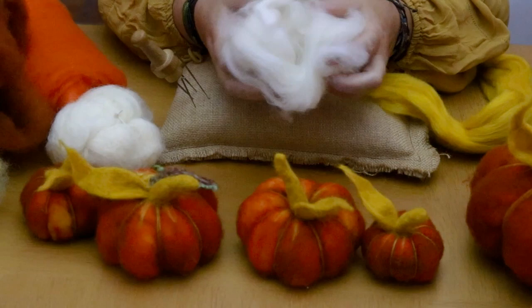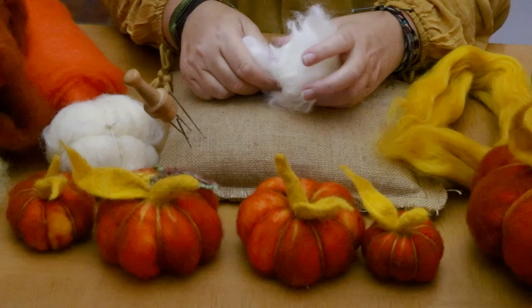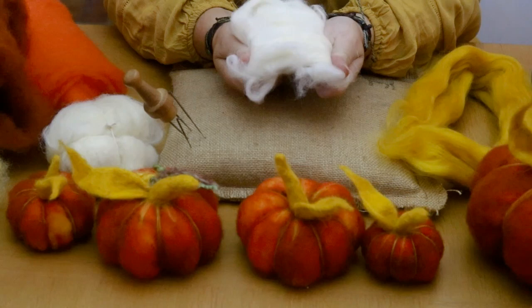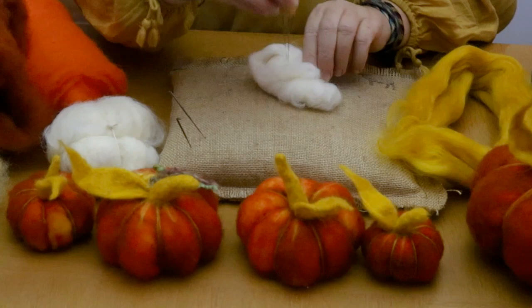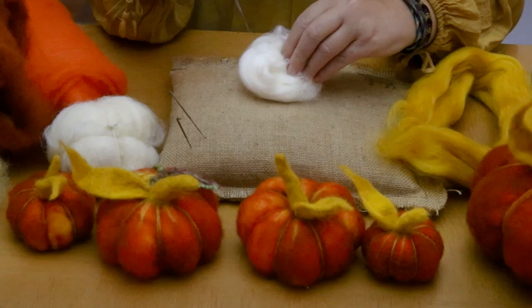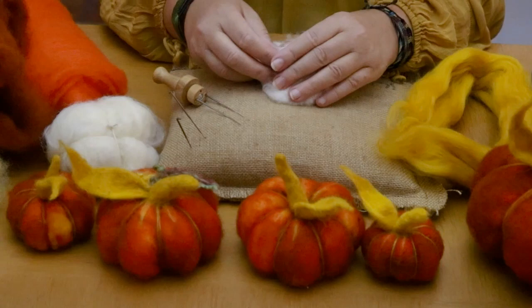What we've got here is core wool - it's sort of quite raggy looking, it's in bits, but it's absolutely perfect for the center of your projects. What you do is take your core wool, a piece depending on how big you want your pumpkin, and then just roll it together and lightly stab it a few times just to hold it together. You can see it's starting to hold and you're creating a very loose round shape for the pumpkin.